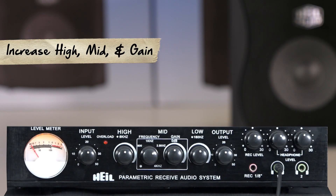This next clip has a muddy and bassy sound. To counter this issue, I will increase the high, mid and gain.